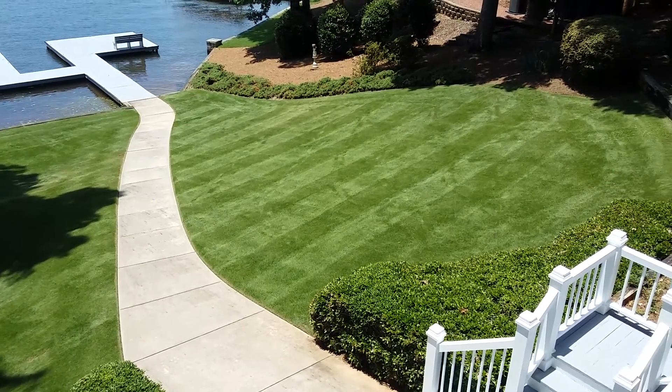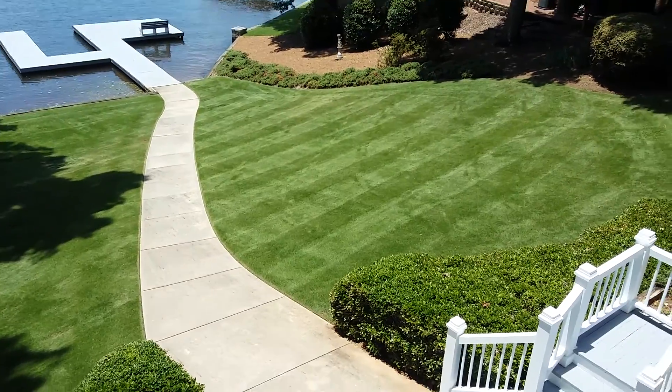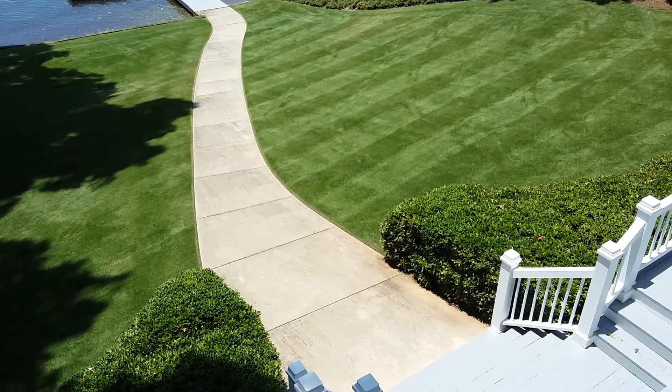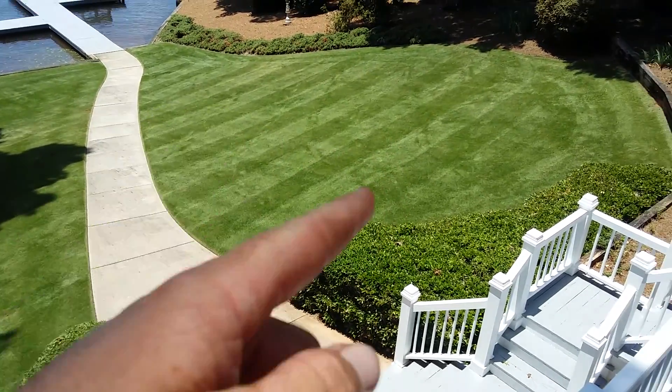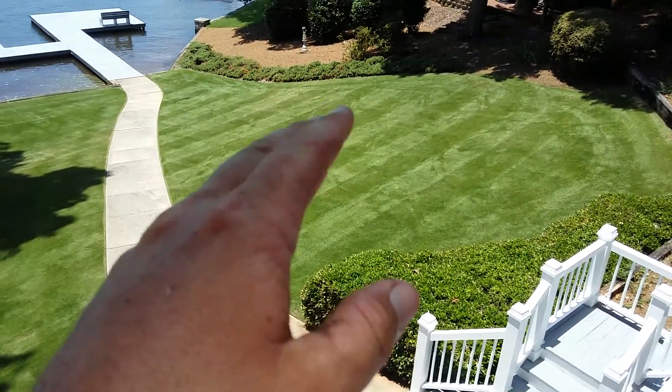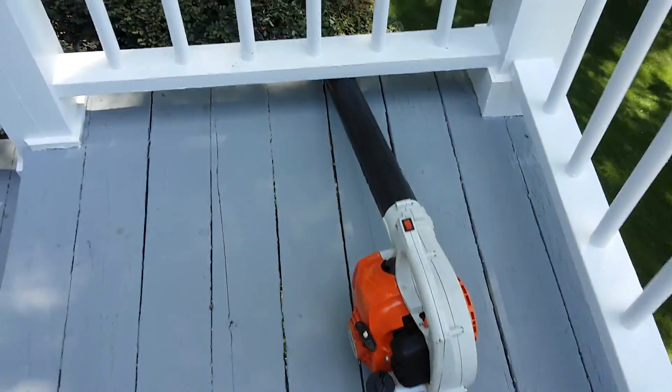Ferris does pretty good striping — probably some of the best stripes you'll see on my channel, because most of my yards aren't that good for it. You can see all the foot tracks where I blow my BG-50, blowing all the clippings and little leaves and stuff because we had a thunderstorm last night. BG-50 doing great.